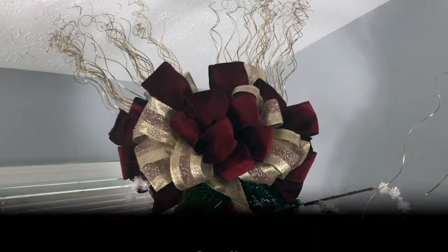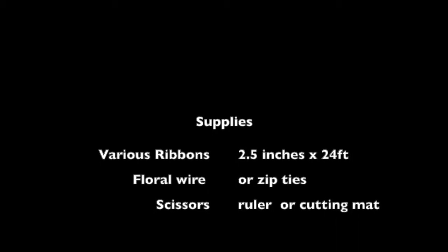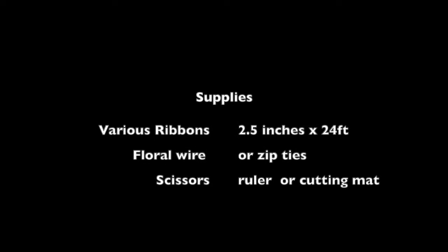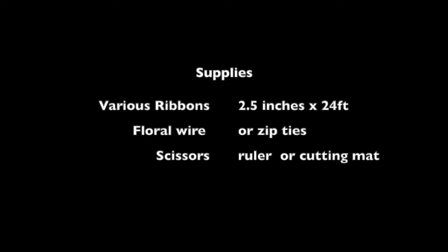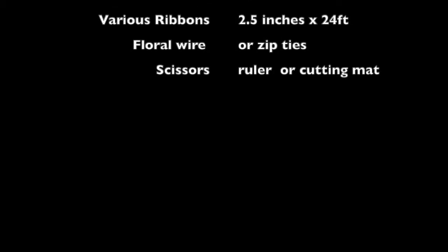The supplies you would need would be various ribbons. I use six to eight rolls of ribbon. Make sure the ribbon is 2.5 inches wide and at least 24 feet long. Floral wire or zip ties to keep the ribbon together. Scissors will be needed as well as a measuring tool, such as a ruler or a cutting mat that has measurements on it.